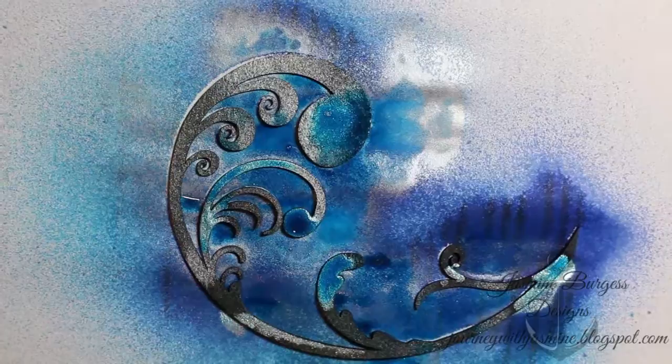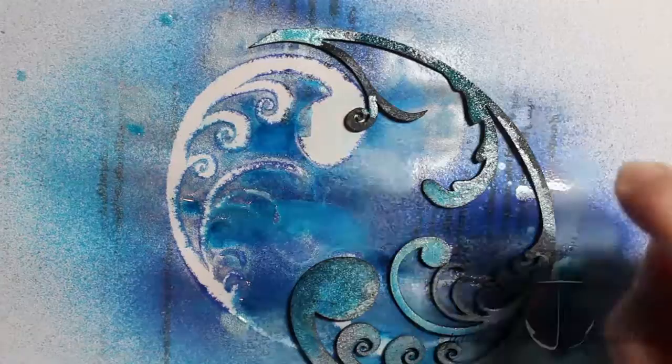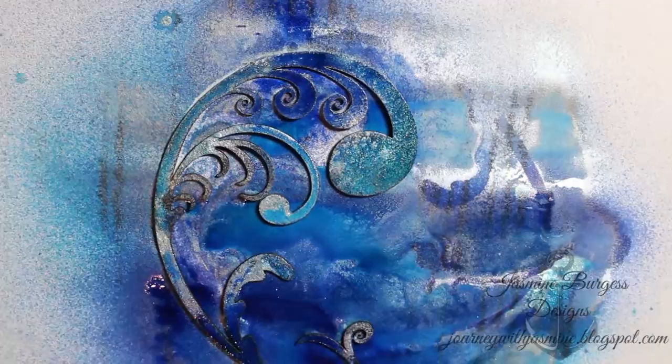I also used some Liquid Metals Color Burst on here just for the shimmer, and I do like how it looks when it dries, but it wasn't as opaque and standout as I wanted it to be. I wanted this to look more like a wave, so I ended up painting over it. I wanted to show the process so you can get an idea of what you can do with these die cuts and how fluid mediums soak into the chipboard.